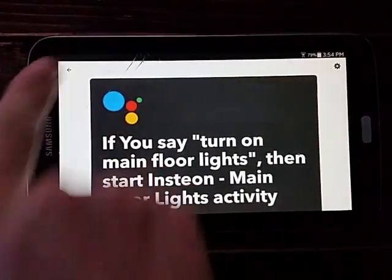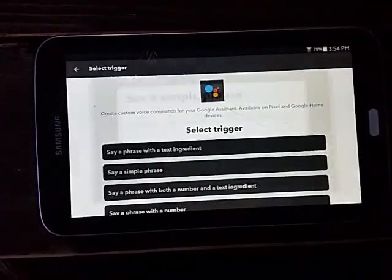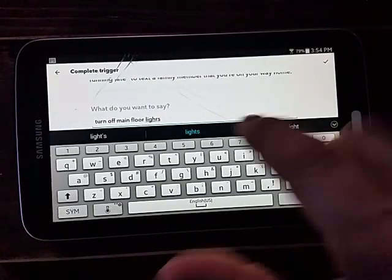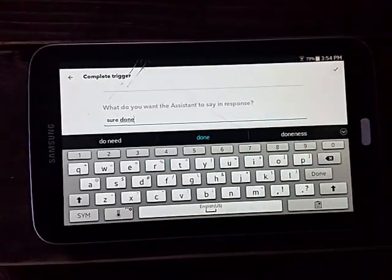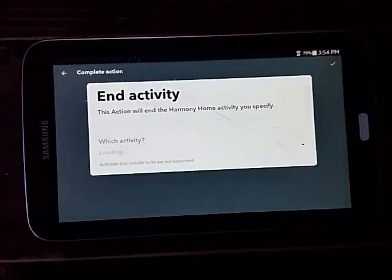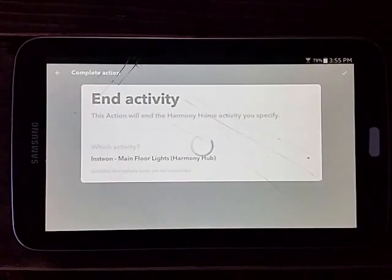We need two applets - one for on and one for off. We'll create an off applet: 'say a simple phrase' - 'turn off main floor lights.' Google will respond with 'Sure, done.' Save that, pick Harmony, and this time select 'End Activity.' For the end activity we want the same one - 'Main Floor Lights.' Then we'll remember to turn off the notification and finish.